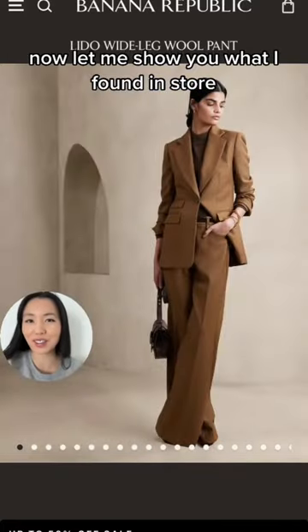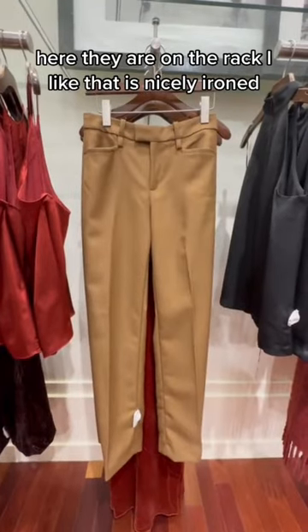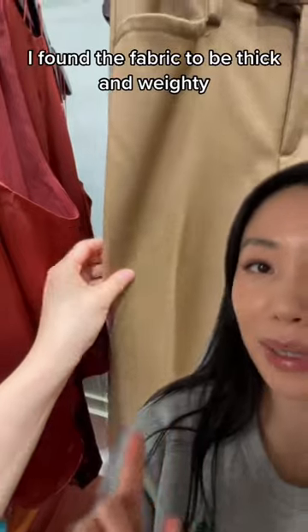Now let me show you what I found in store. Here they are on the rack. I like that it's nicely ironed. I found the fabric to be thick and weighty.